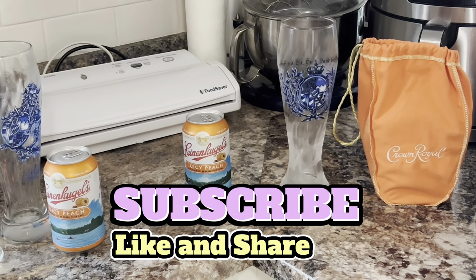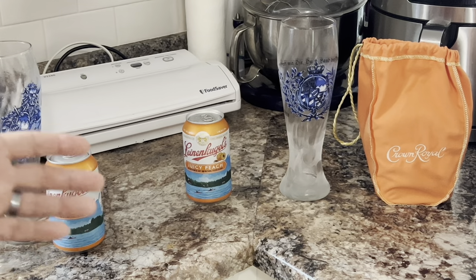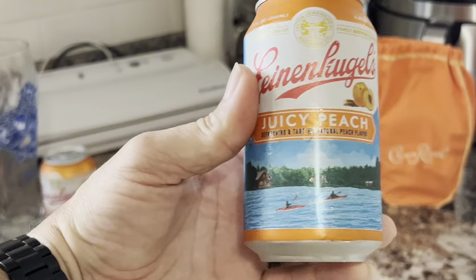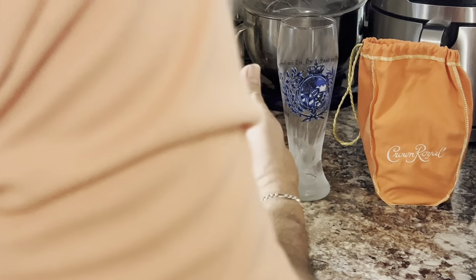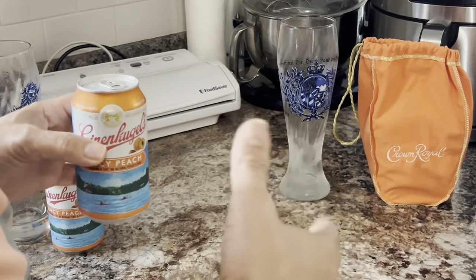Sometimes you're at the grocery store and you see something and think, 'Oh, that sounds really good,' and then you get it home and it doesn't taste as good as you thought. We got this a couple of weeks ago — Lion & Kugel Juicy Peach. I had brewed some peach beer a few years ago and it was excellent. This was okay, but it lacked the peach punch.